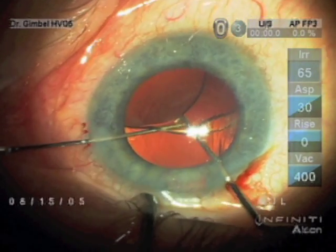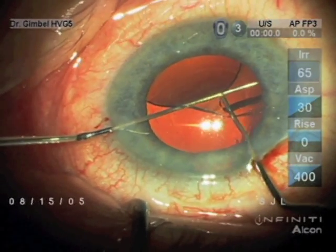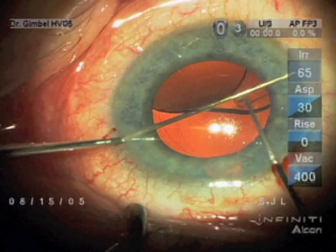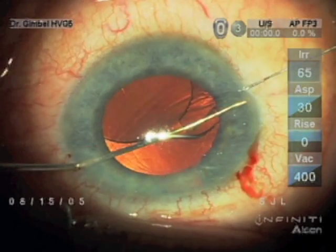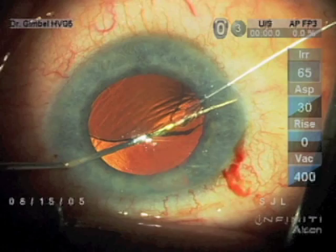So what we're doing now is capturing the haptic-optic junction. There is vitreous presenting there through the opening in the posterior capsule, which has to be removed, and my fear was if we try to do vitrectomy, we'll just lose that lens into the vitreous.